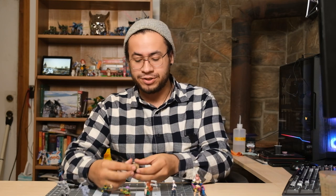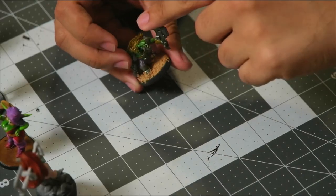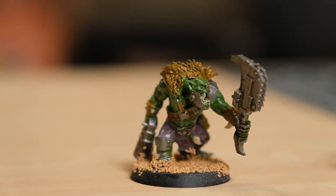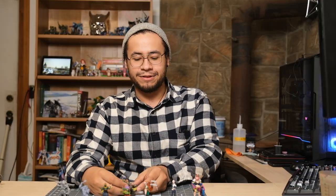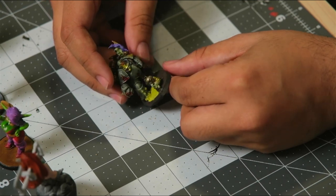I'm actually very new to miniature painting — I started this year, so I've had to learn a lot. This is my first miniature, this nice little orky fella. He's quite the orc, quite interesting, but it's not a great paint job. This is the last thing I painted, a Plague Marine, and it's definitely an improvement over something I painted in January.